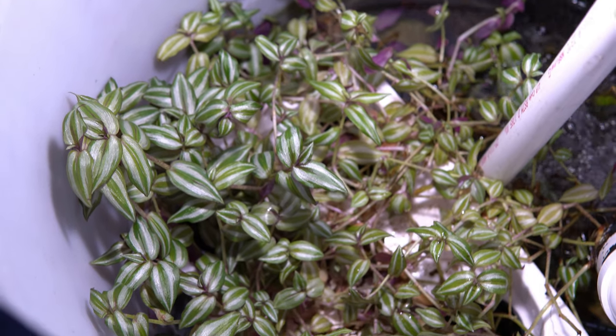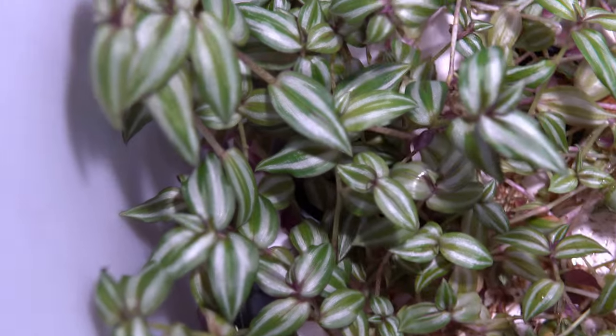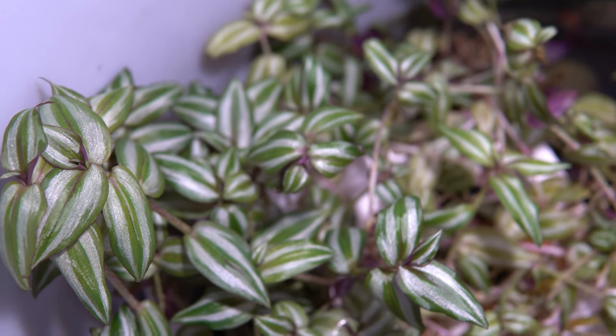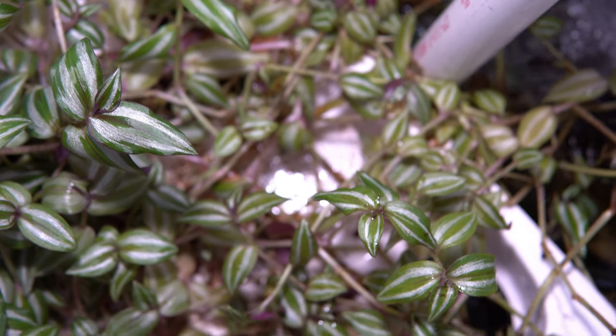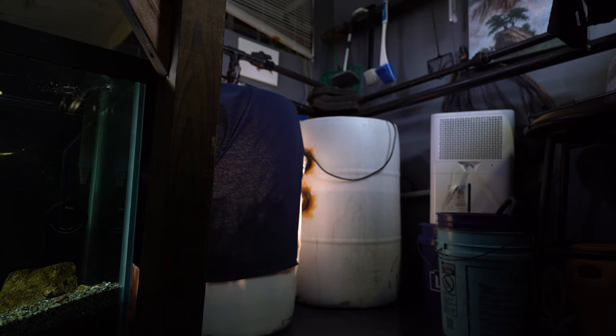One final pro is that a sump allows you to be more creative with the overall life in your ecosystem. In my sump I've added plants — for people who can't keep plants in their aquarium because their fish eat or destroy them, the sump lets you still get the advantage of plants. You can also add things like copepods or snails — I've added both. These help break down food that gets into your sump and they can also benefit your aquarium by reproducing, going into your tank, and becoming a snack for your fish. Little things like this make the overall aquarium experience more entertaining.